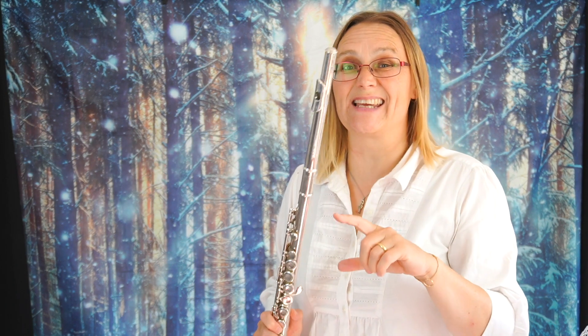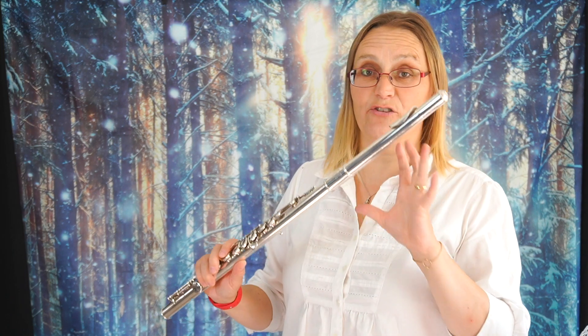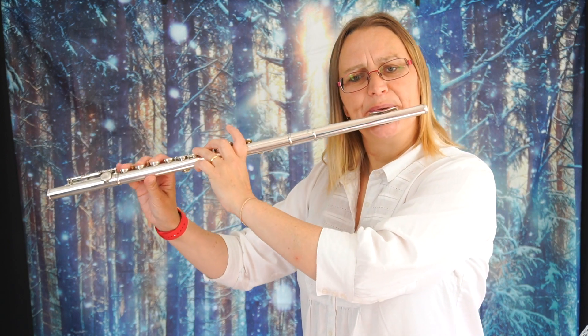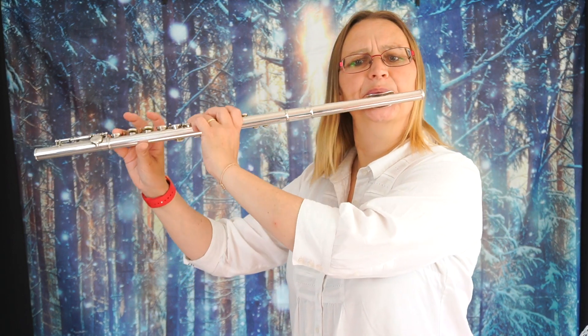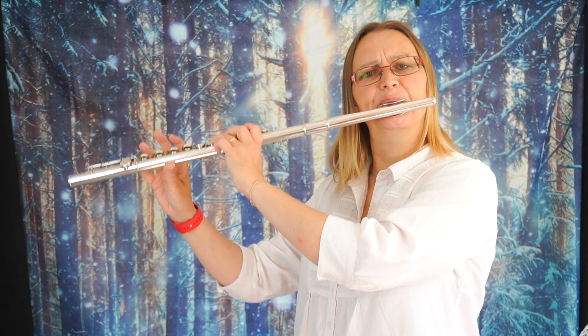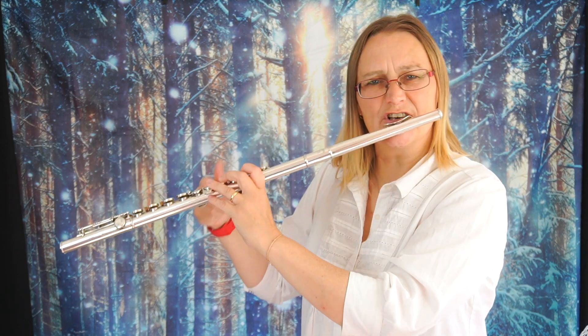Now for this second section you're either going to need keys if you're on a wooden flute, or not play on a wooden flute. So it goes — I'll try and do that again.